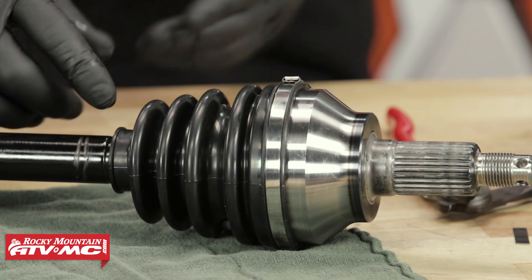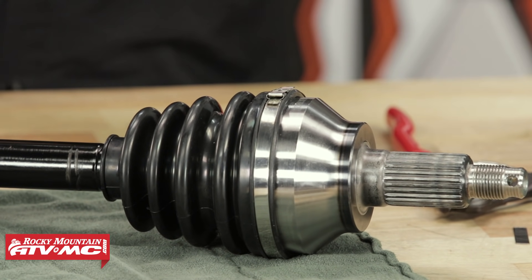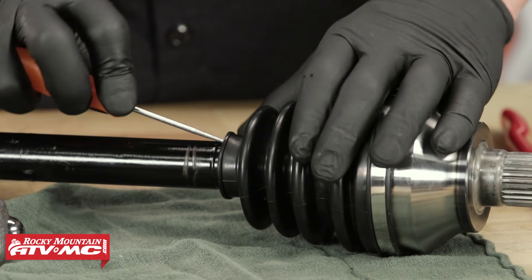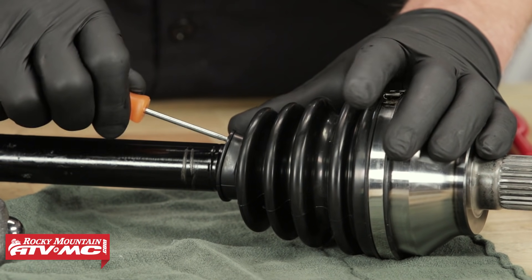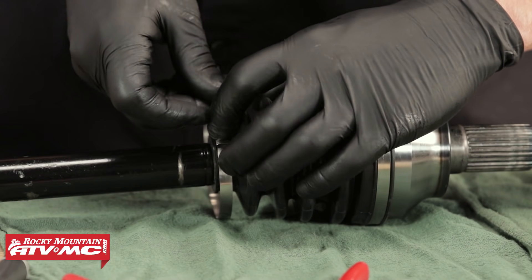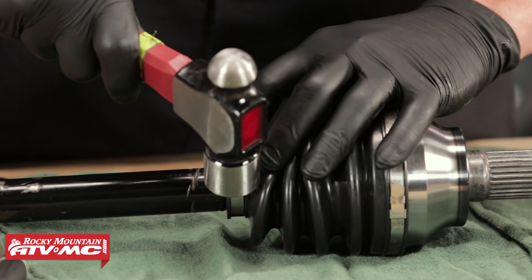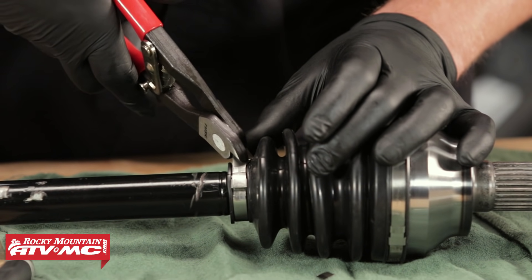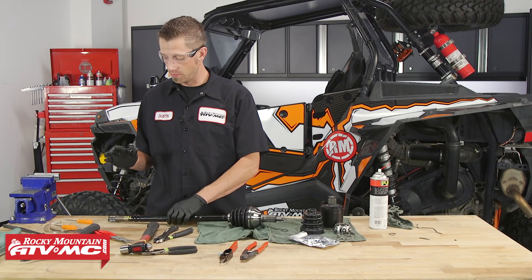Now we're going to repeat the same process for the smaller diameter, but first we need to equalize the pressure inside. We're going to take our small pick tool — you can use a small flat screwdriver — and slide it underneath the boot, being careful not to pierce the boot. We're going to slide it inside and lift up on it to equalize the pressure. Now that we've got our outboard side finished, we need to move on to the inboard.